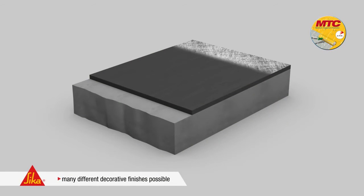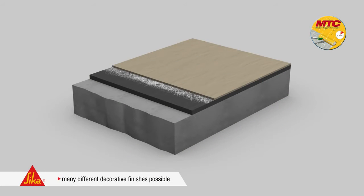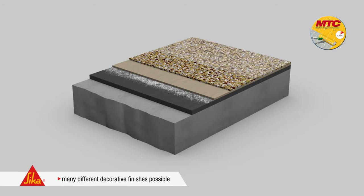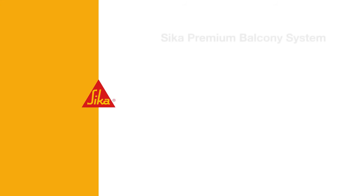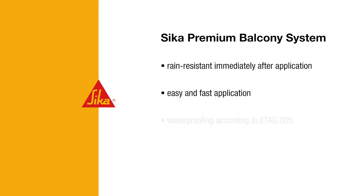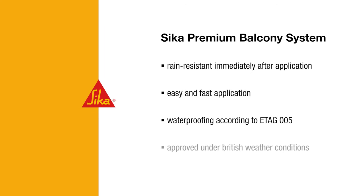The Seeker Premium Balcony System offers a large choice of colour shades and surface textures — for example with Premium Deco, Premium Deco Plus, Premium Solid or Premium Quartz. Here again a summary of the main features: thanks to MTC technology, the coatings are rain resistant and watertight immediately after application. Seeker Remat glass fibre mats ensure easy and safe application to the tiniest detail. The Seeker Premium Balcony System is approved as a waterproofing layer as per ETAG 005, and has been successfully used for many years under British weather conditions.